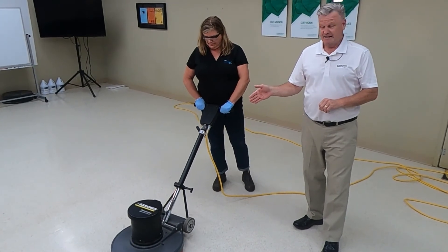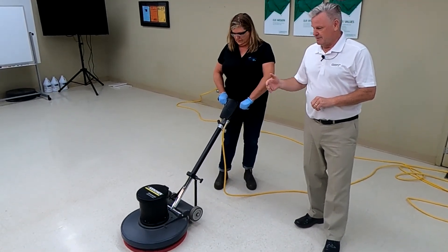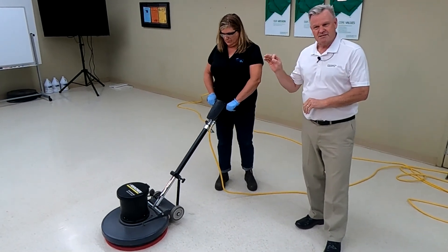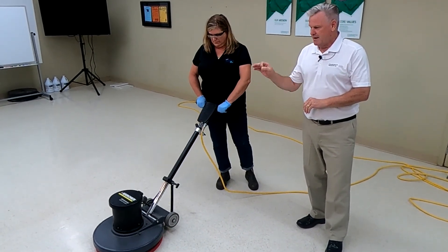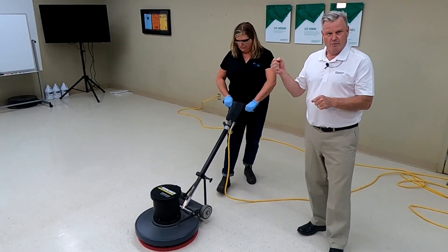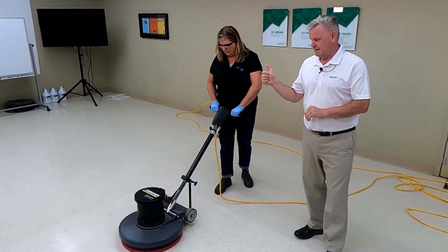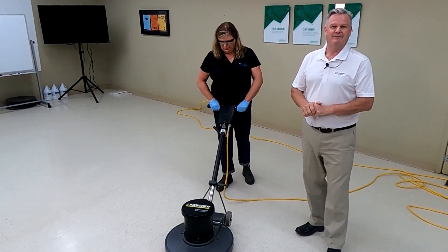Our next step will be spray buffing techniques. If you have any questions, reach out to us — we're here to help. When you're done, remove the pad, put the handle in the upright position, wipe down the cord, make sure it's unplugged, and then remove your PPE.